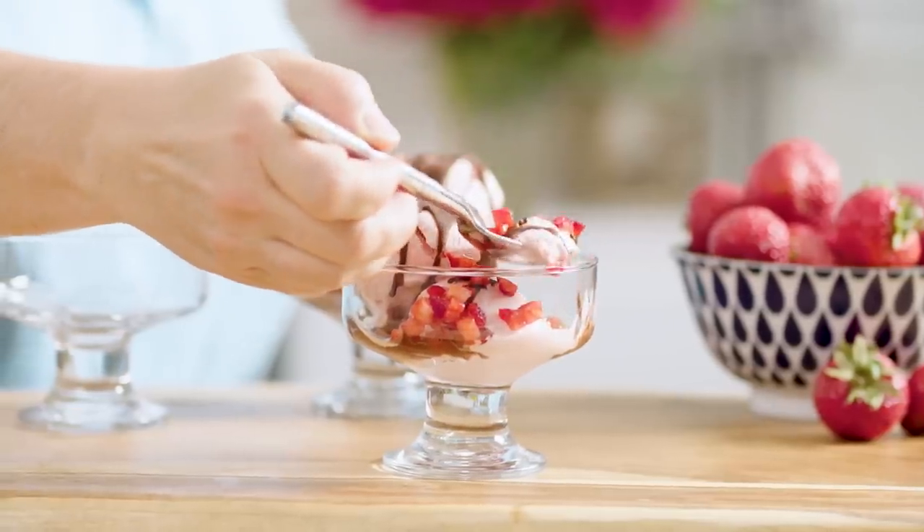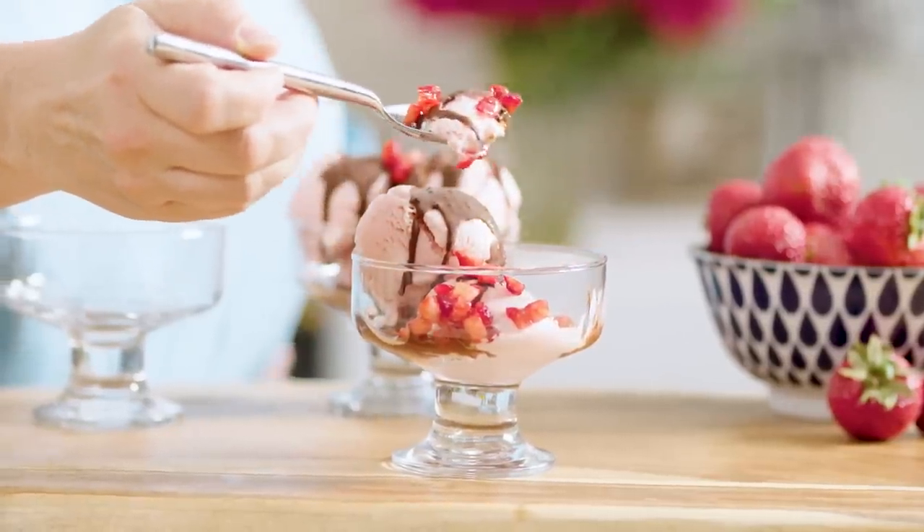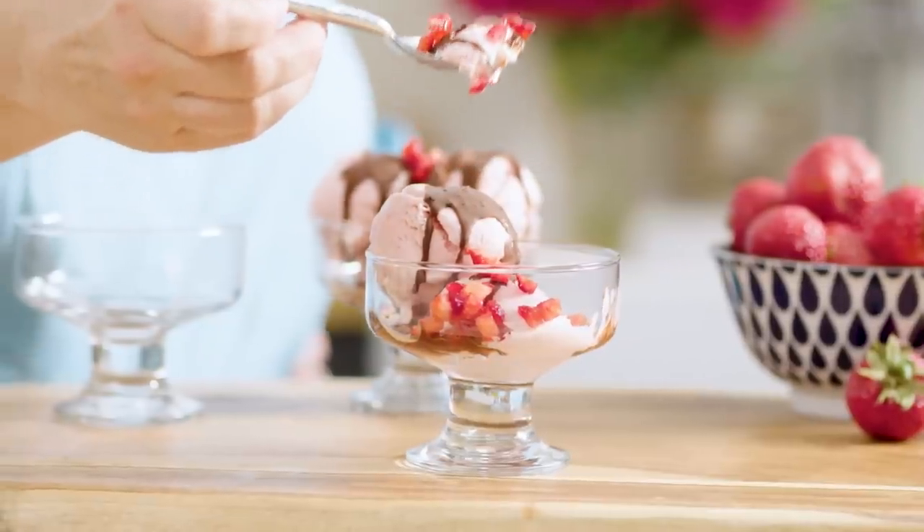Now for the taste. The yogurt is the perfect balance of strawberries — you can taste the yogurt, the tang, a little bit of sweet. And that chocolate shell with the fresh strawberries just takes it over the edge.